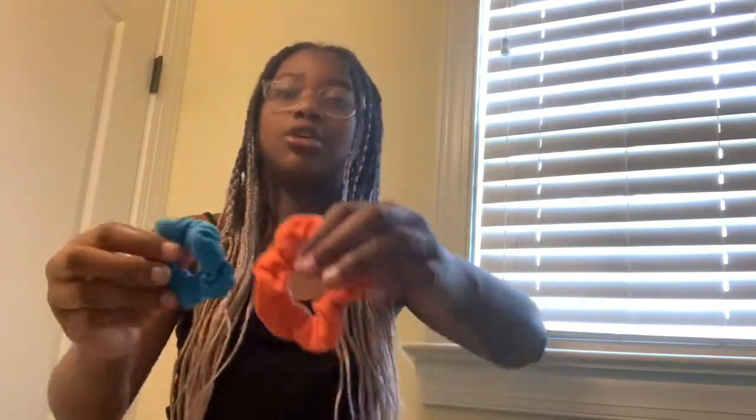If you were following along, I want to show you what everything you used should look like. If it doesn't look like this, I don't think you did something wrong — maybe there was just a little mix up. Your scrunchies should be kind of damp. You don't need to dry them, they'll dry on their own. Your rags should be kind of wet too and will air dry on their own, but I would definitely recommend washing them because you just used them on your hair.